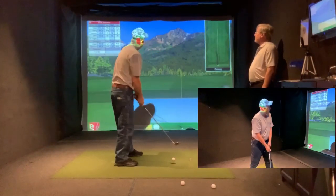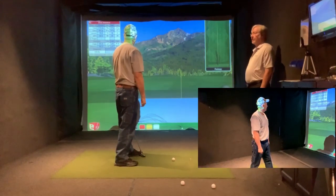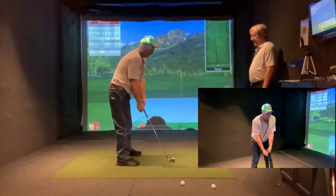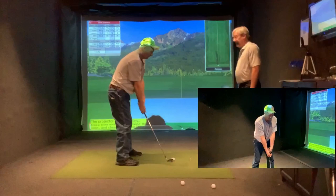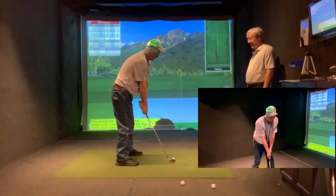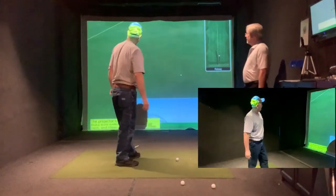Always watch your numbers — 113. You're skinning it, and 16 degrees of launch is telling me you're skinning it off the sole. So you're not hitting it properly. This time, look up here — pick a blade of grass and hit it. Forget the ball.